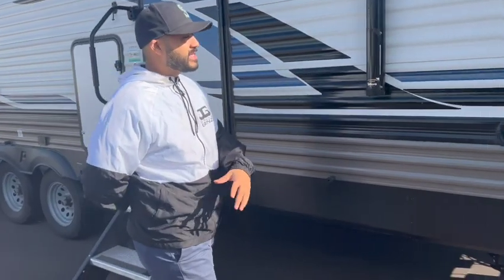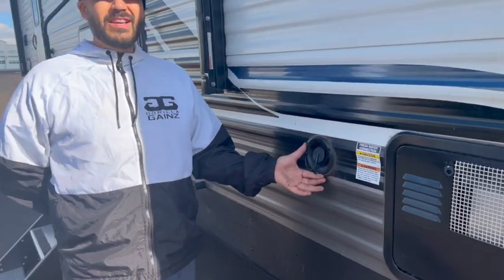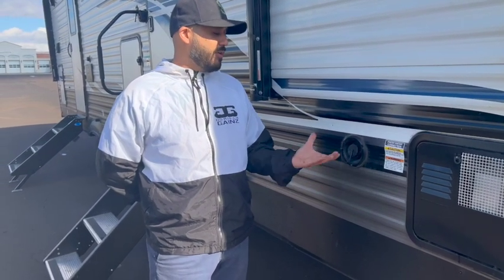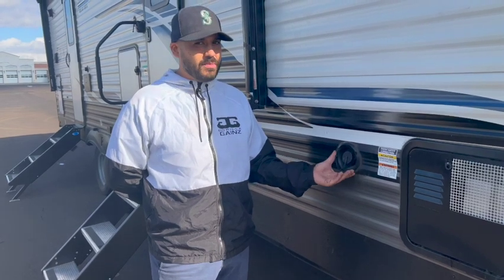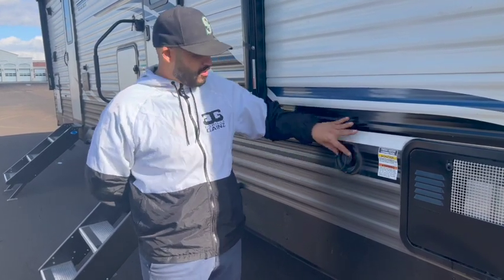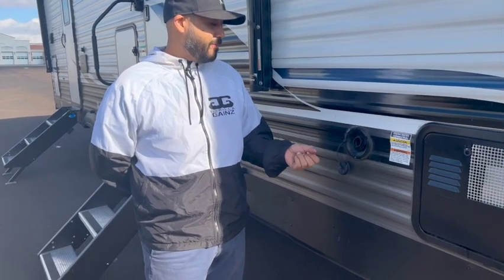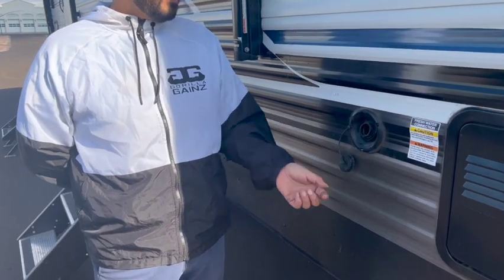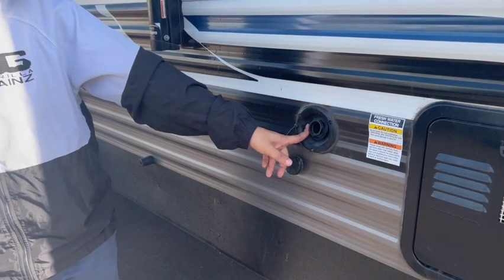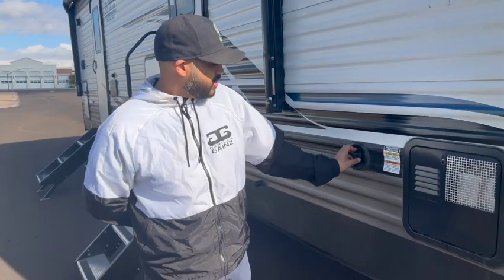Moving forward, this is your fresh water fill-up port. The trailer has an auxiliary 40-gallon fresh water tank on board. To fill it, just remove this cap, put one end of the water hose in here, turn it on, and let it fill. It'll start shooting water back out of this port here letting you know it's completely full.